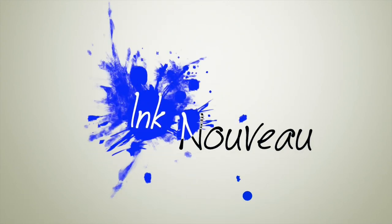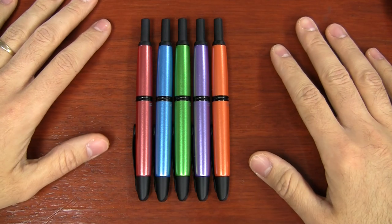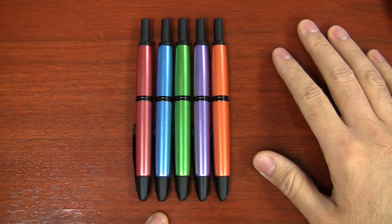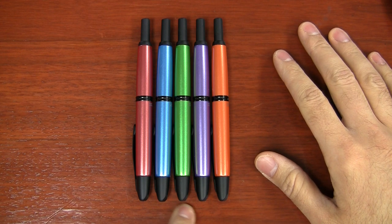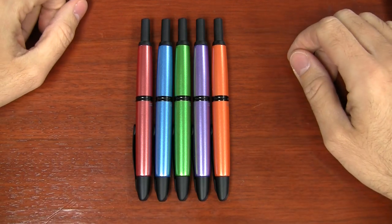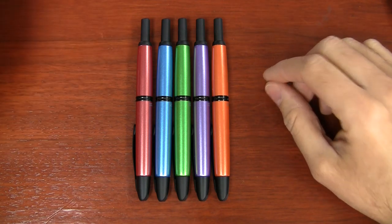So I'm going to show you what these are all about. Here they are — aren't they beauties? From left to right: copper red, mountain blue, valley green, tropical purple, and desert orange. Pretty nice colors.